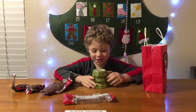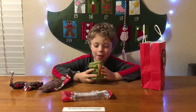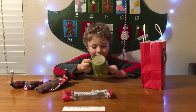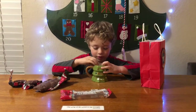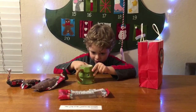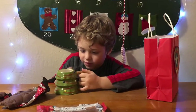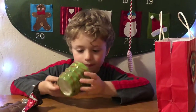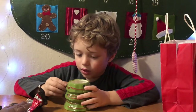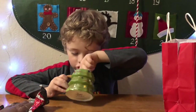Oh my gosh, it's a Christmas mug — it's the coolest mug I've ever seen in my life! I can have hot chocolate, hot cocoa, wheat in it. It's like there's a hole in here and a whole bunch of ornaments and some bright pink stuff and some green leaves, and the bottom is this stuff with a brown handle.